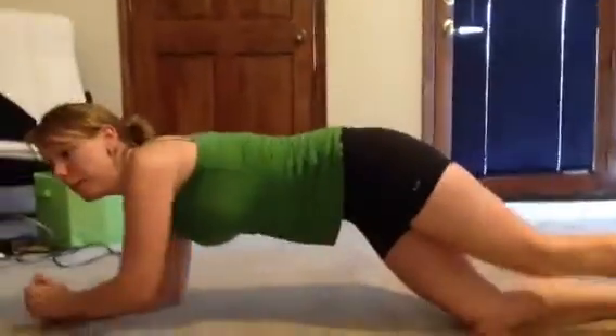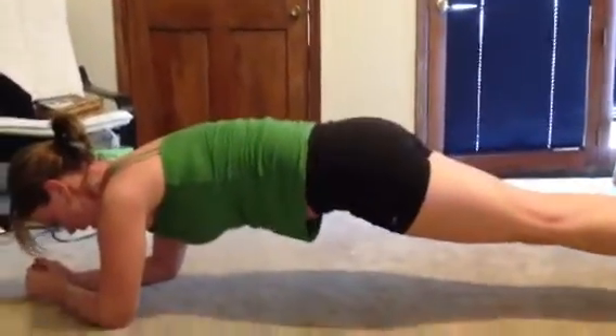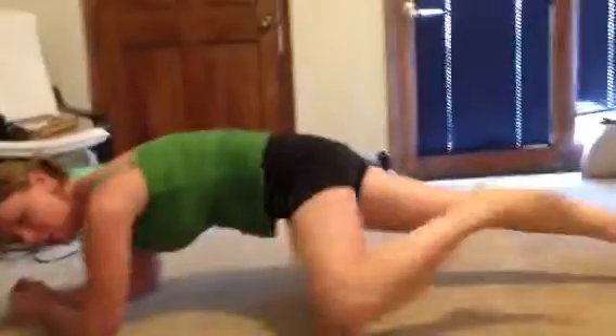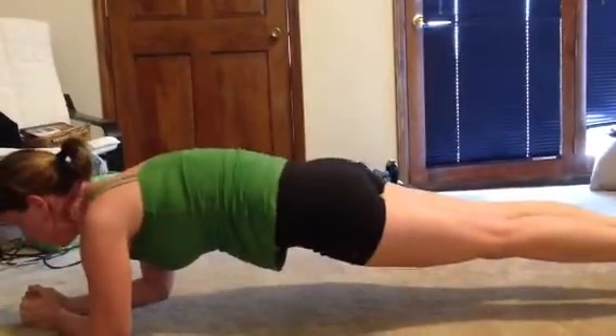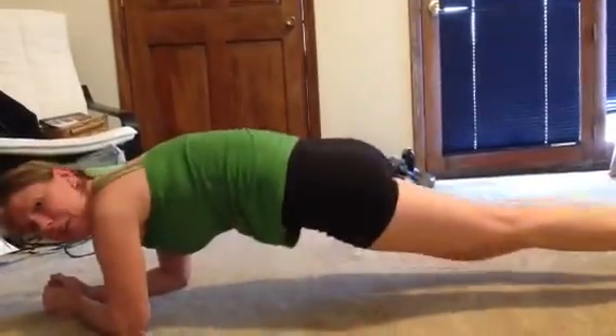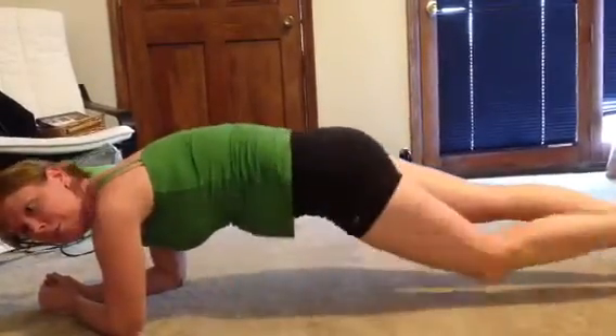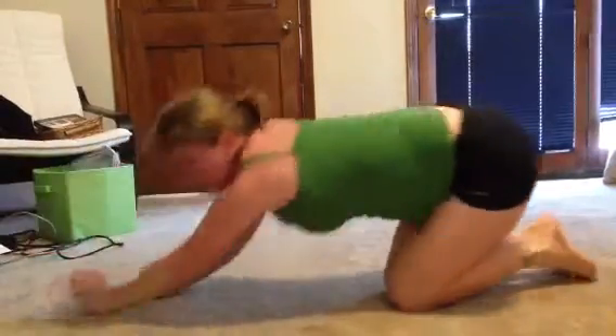You start out in a plank position on your elbows and you just bring your knee up as close to your elbow as you can and put it back on each side. Keep your belly button pulled in and bring your knees up to your elbows. If it says do three, you're going to do three on each side, so a total of six moves.